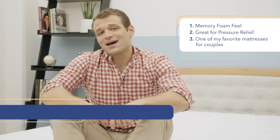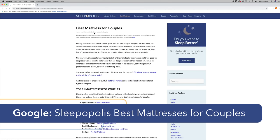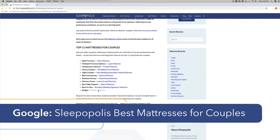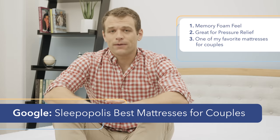Nectar is also listed on the Sleepopolis list of best mattresses for couples. If you want to check that article out, you can just Google Sleepopolis and best mattress for couples — it's going to pop right up.